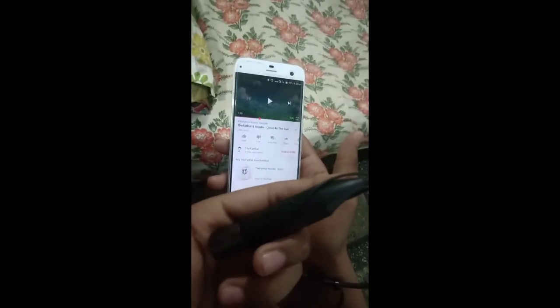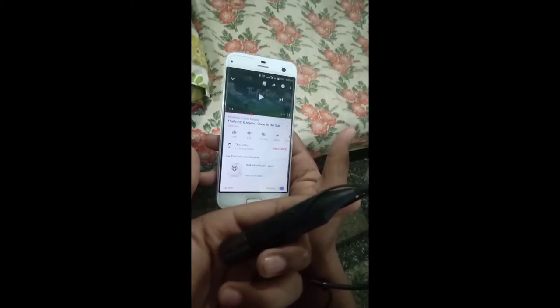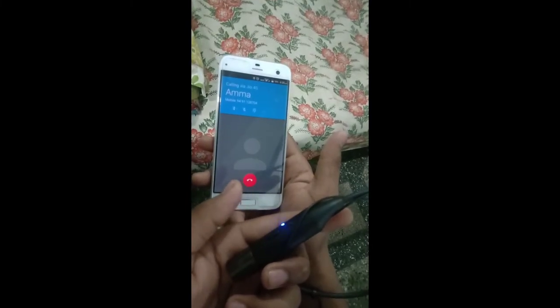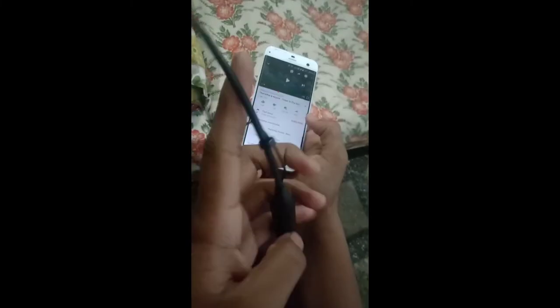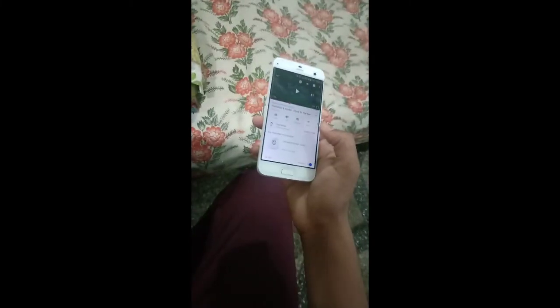Another feature: if you double tap, it will call the latest number you have dialed. So that was the video, guys — hope you liked it and I will see you in my next video. Till then, peace.